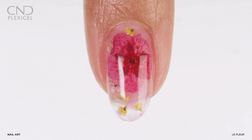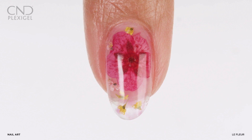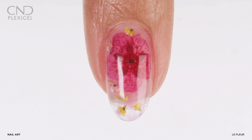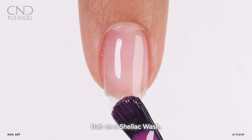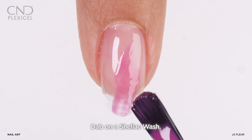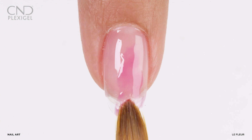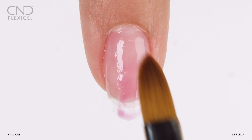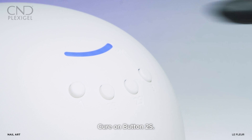This art technique begins on a plexigel enhancement that has a minimum of one cured layer of shaper. Apply a light wash of holographic shellac and dab using a gel oval brush moistened with protector topcoat, covering only parts of the nail and leaving negative space in between. Cure on button 2S.